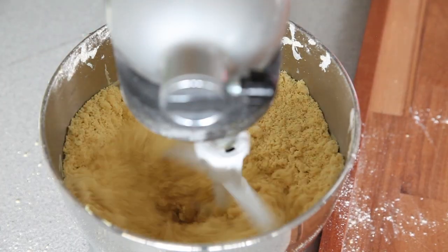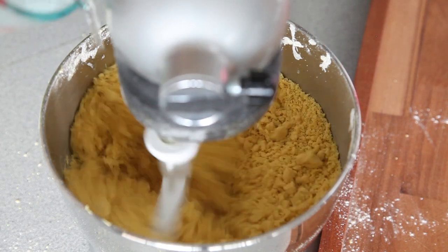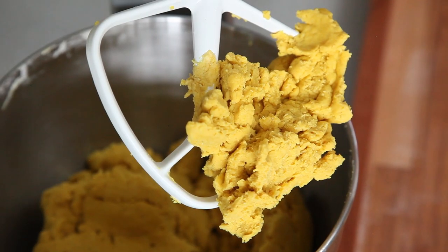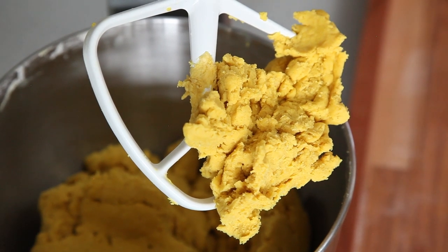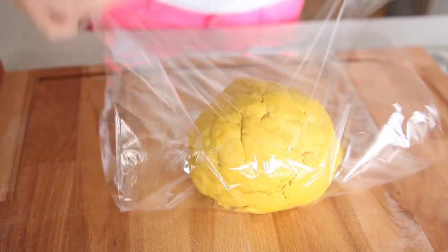Now that we have crumbs, I am going to add some ice-cold water until it becomes a dough. Moving quickly, we have to make this into a ball, wrap it up with saran wrap, and toss it in the fridge for about an hour and a half minimum. Roll it into a ball, cover it with saran wrap nice and tight, then toss it in the fridge and get started on the meat.